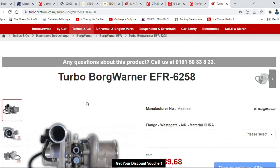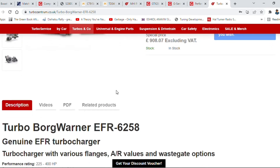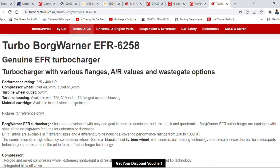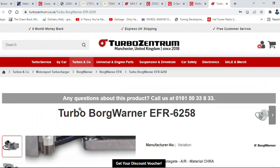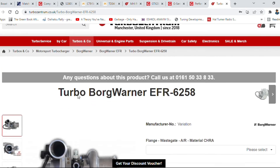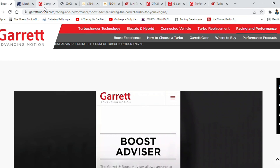Another premium option is the Borg Warner EFR 6258. You can run 225 to 400 horsepower on that. It has a gamma titanium turbine wheel which spools very quickly. Fisk Automotive had a kit in the UK for Starlets running 1.8 bar boost, spooling as fast as a TD04 but pushing 460 horsepower at the wheels — about 404 at the crank. Insanely high power.